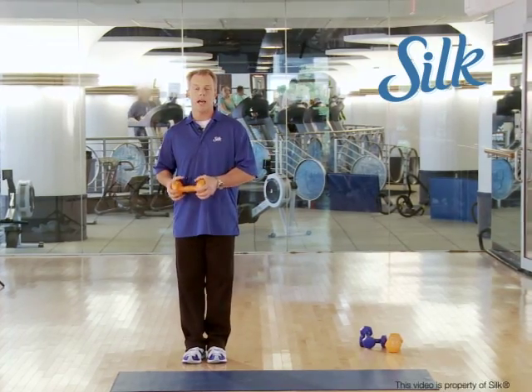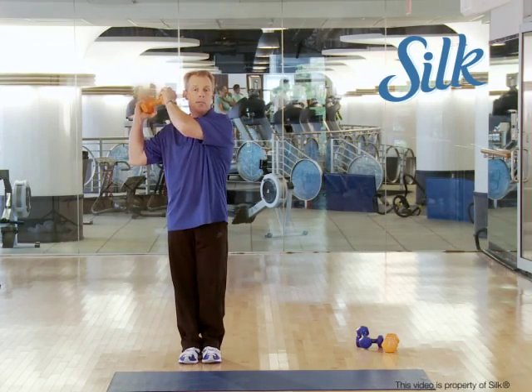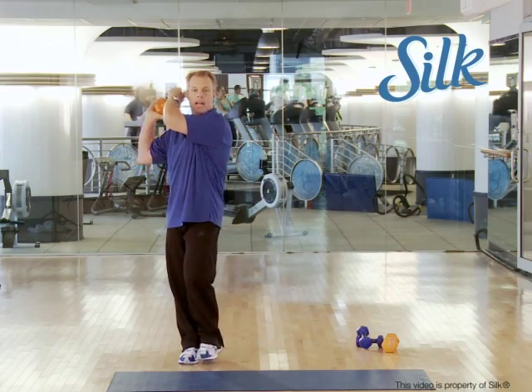This is a wood chop with a side lunge, and you can do these static so you're staying in the same place, or you can do them advancing. Take a dumbbell or a medicine ball or a gallon of water — or whatever you can handle — up to the side and chop down.